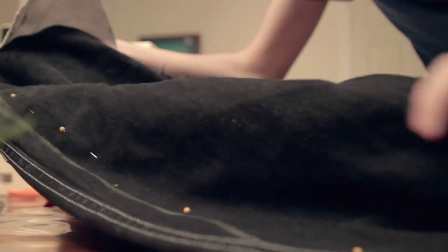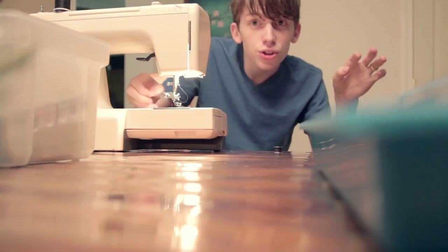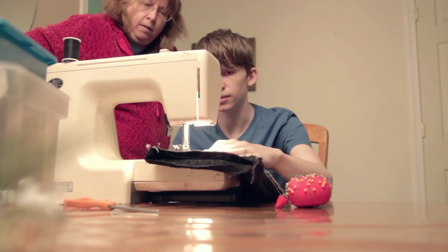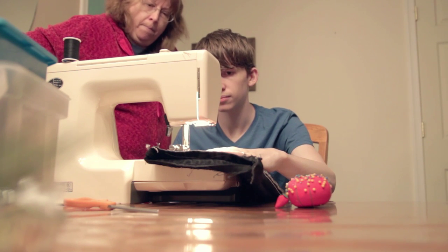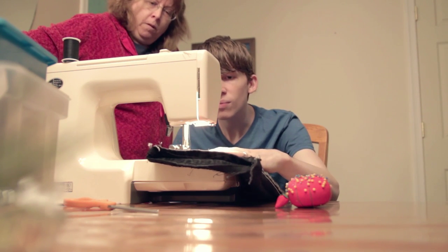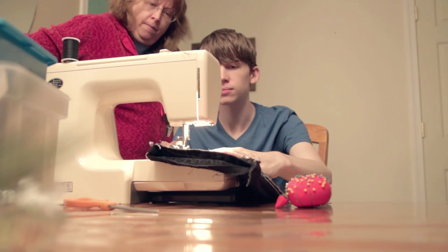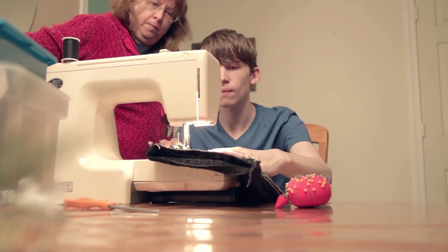Alright, got it all pinned up — check that out! First try. Now push that, hold it in, and then press the pedal. All at the same time? Yep. And when you want to stop going backwards, let go — let go of this part. Now go forward again? Mm-hm. There you go.